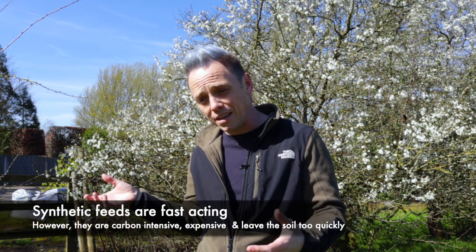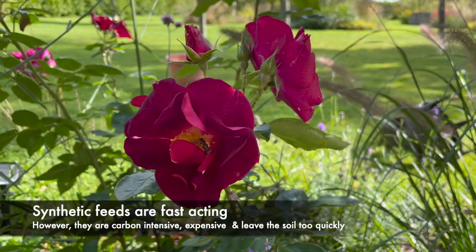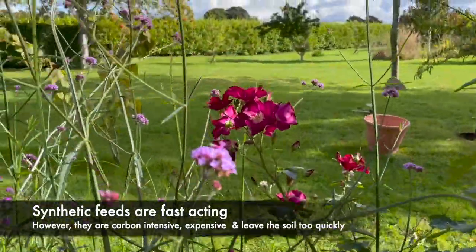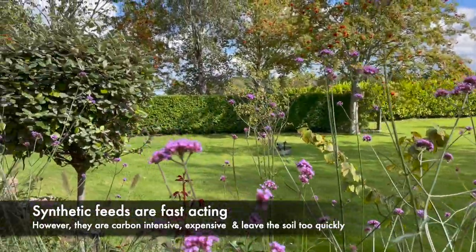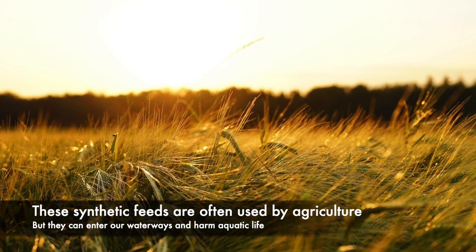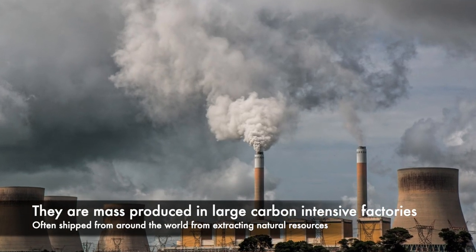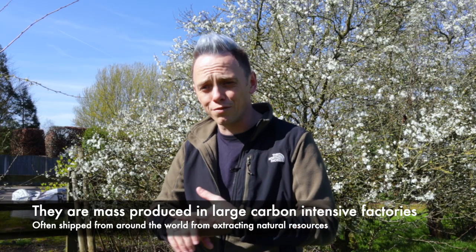The beauty of man-made feeds is that they get into the plant's root system really quickly. So if you've got a plant that's looking really sickly, a synthetic or man-made feed can get it back on its feet far quicker. The downside is they're mass-produced — there are lots of questions about the ethics of producing high nitrogen-based feeds that then leach off into watercourses and almost overfeed plants. The mass-scale production means lots of carbon, lots of waste, and lots of manufacturing processes. So just bear in mind the ethical implications whenever you're picking a man-made feed.